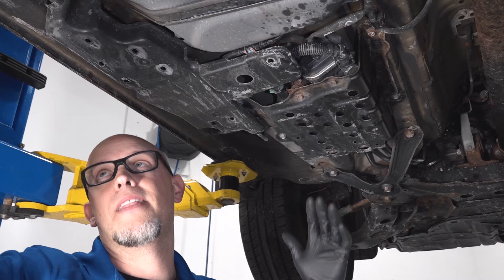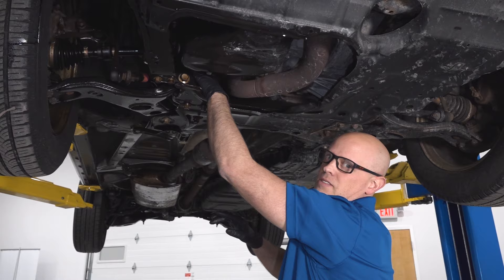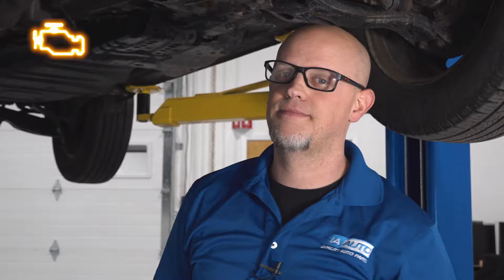Number three, O2 sensors. One of the O2 sensors is located right here in the back — this is the downstream O2 sensor — and there's another upstream O2 sensor in front of the catalytic converter. Some of the symptoms you'll notice with a bad O2 sensor are drivability issues: the vehicle may not accelerate right, it may run rough, and you'll get a check engine light. If you're replacing an O2 sensor, it's a good idea to replace the other ones, because the other ones won't be far behind.